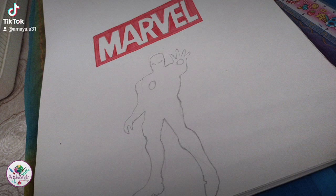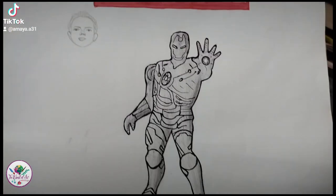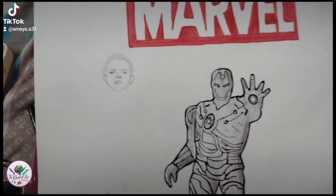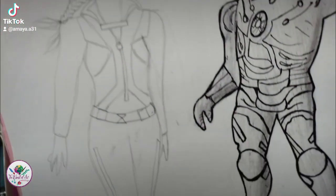Since the suit is so complicated, I tried my best to draw every single detail as possible. It was great at first but I had to color it afterwards. Now I'm done drawing Black Widow.